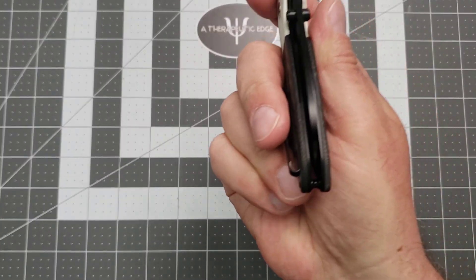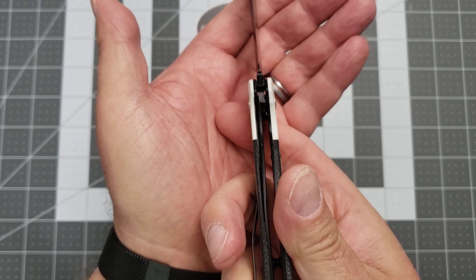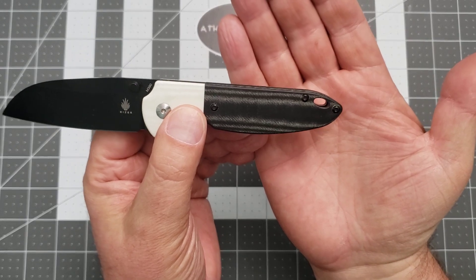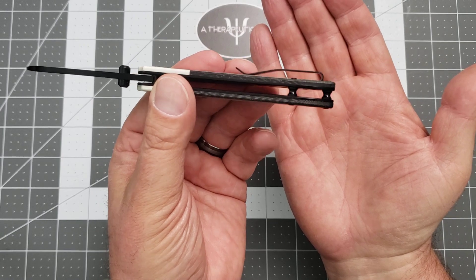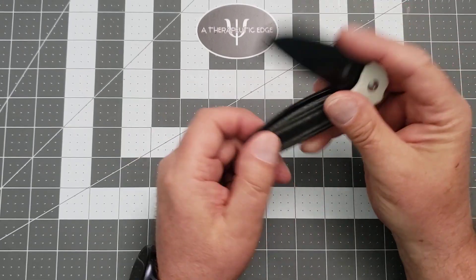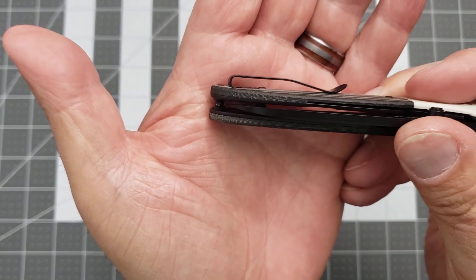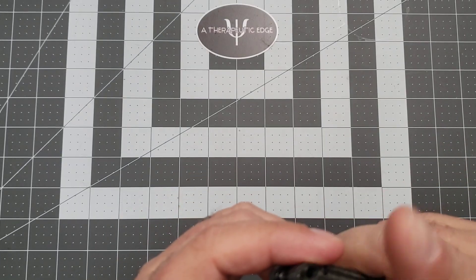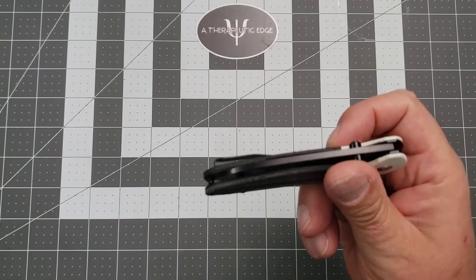It is a liner lock, as you can see. Let's see if we can get that to show up, even though it's very dark. There we go — we are locked up at about 30%, which is a really nice lockup state. It's got a space in the back for a lanyard if you lanyard. It is a very simple construction with two barrel spacers in the back, which is awesome. The pocket clip is mostly deep carry, and the screws that hold it in place are completely flush and down into the micarta, which is really, really nice. So nothing hangs up — it comes in and out of the pocket very, very well.